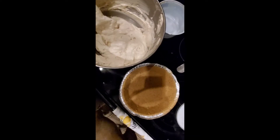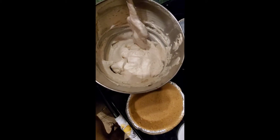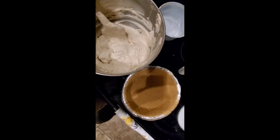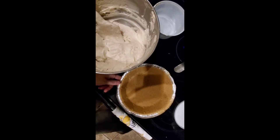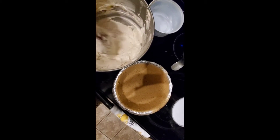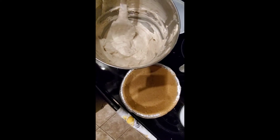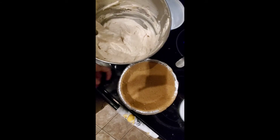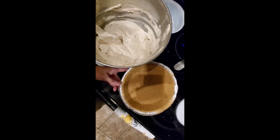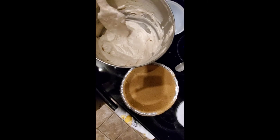I'm going to put it in this pre-made graham cracker crust. I've been home for about five minutes and had to hurry up and make a dessert for a baby shower tomorrow. What I have done before is put it into a chocolate graham cracker crust — and then drizzle some chocolate over the top — it is like having a Reese's peanut butter cup. I just happen to have a regular graham cracker crust at home, but if you put this into a chocolate crust it would be absolutely amazing.